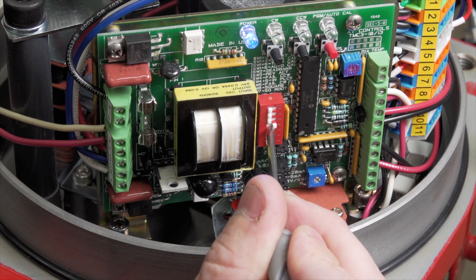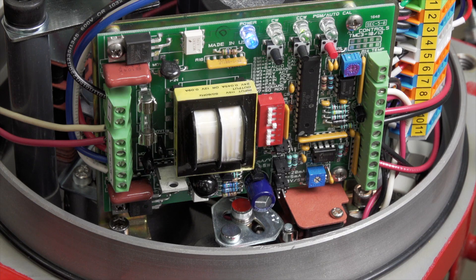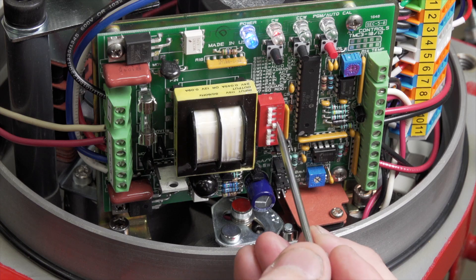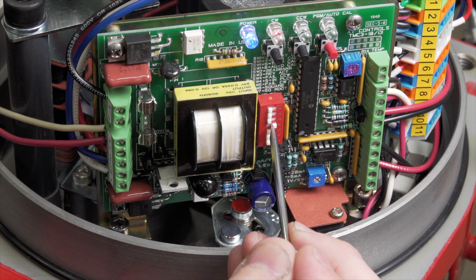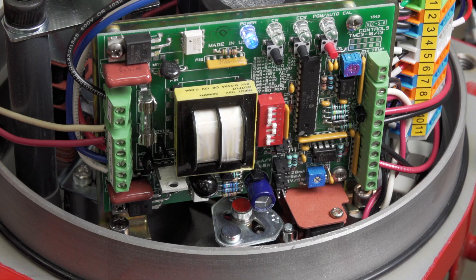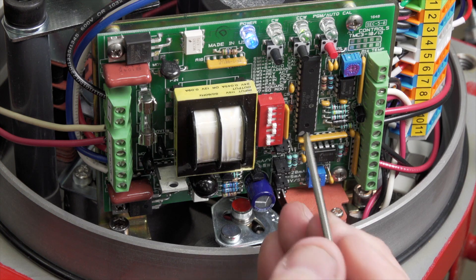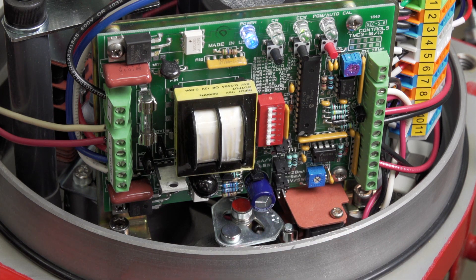If you put dip switch 4 on, it will fail open on loss of input signal — the actuator is going to fail at a counter-clockwise or open position. If you have no dip switch on, it will fail clockwise. With both dip switch 4 and 5 on, it will fail in place on loss of input signal. Standard, the actuator fails clockwise or closed unless otherwise specified.